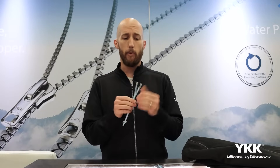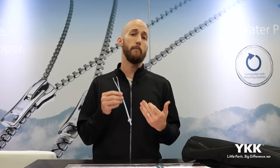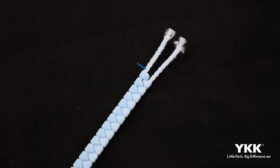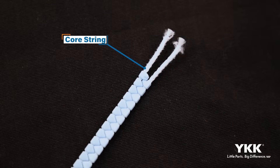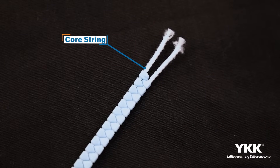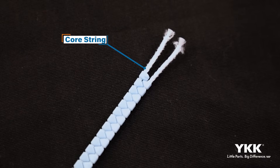Going into some specifics for the Aerie String itself, I want to go through the various components that make up the zipper. The first one, and probably the most important, is the core string that you see here at the top. This is effectively replacing the zipper tape as we know it. All of the subsequent components — whether it be the top stop, the elements, or the open parts components — are all going to be injected and secured to this core string.